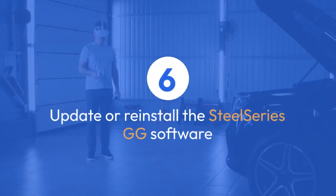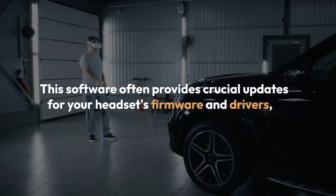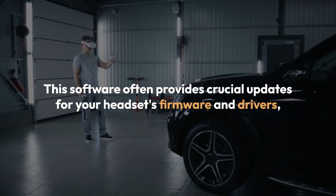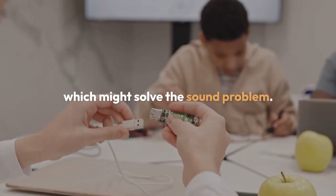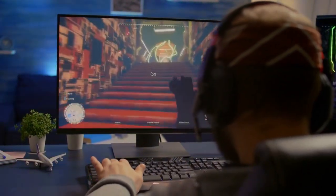Update or reinstall the SteelSeries GG software. This software often provides crucial updates for your headset's firmware and drivers, which might solve the sound problem. Download the latest version from the SteelSeries website if necessary.